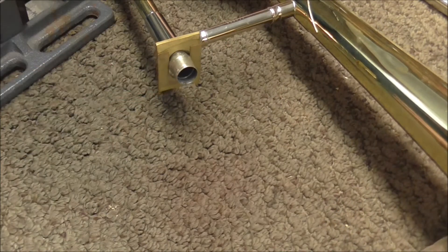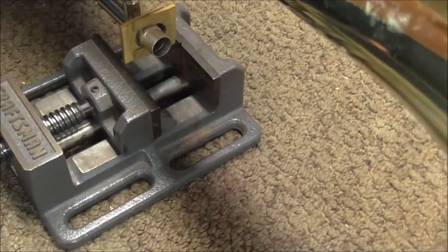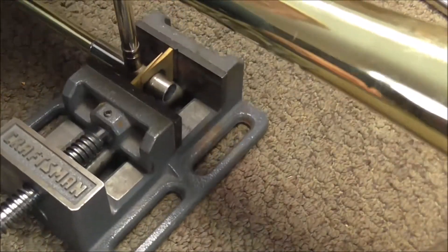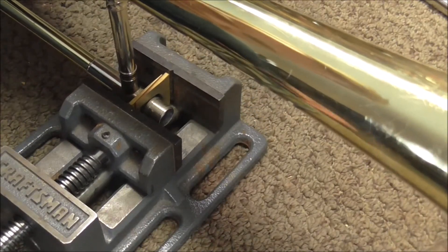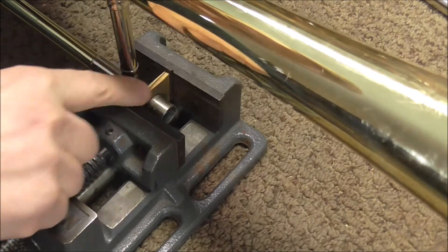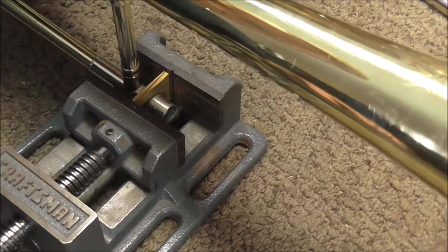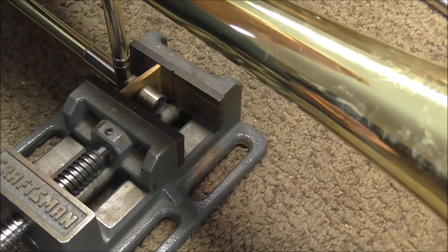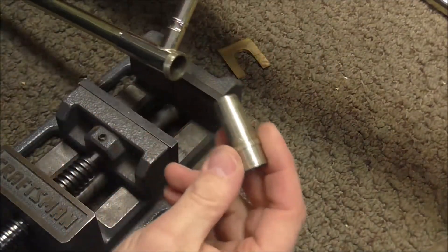A lot of times these do not come out as easily as it did for me, so if it does not come out with simple tapping you can use the bench vise. Just put it in the bench vise and close it on it, but be careful not to squeeze it too far. Once you've gone to the end of the tool you don't want to keep going, so stop right there. That usually works and you can take the parts off and this part should come out.